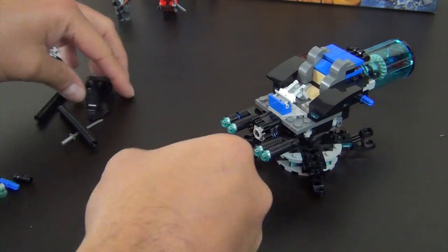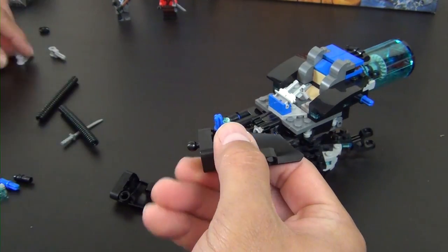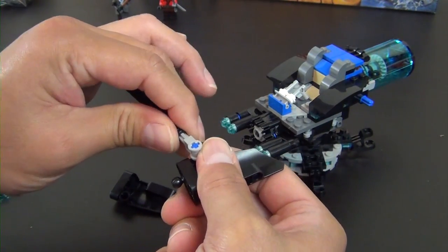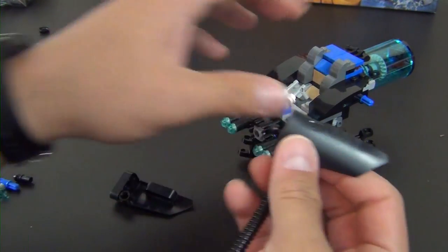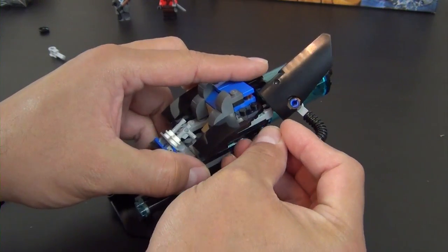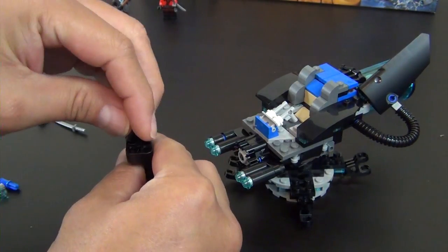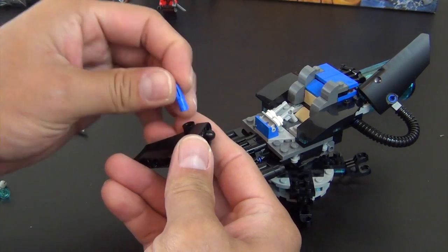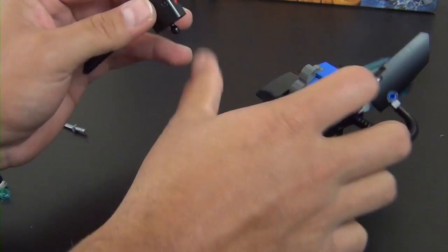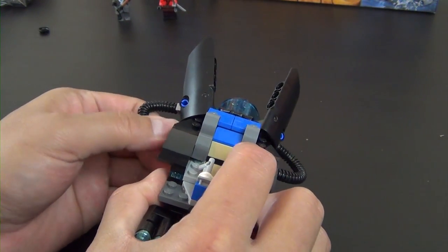We have some Technic panels — pretty common in Technic sets, but if you're not into Technic you may be unfamiliar with them. A piece connects onto that little Mixel joint, then we bring a hose around and attach it. We repeat those steps for the other side — the piece goes there, bring that around, attach it there.